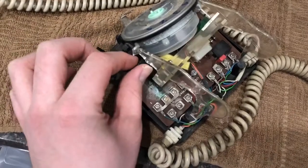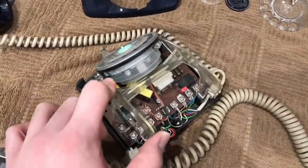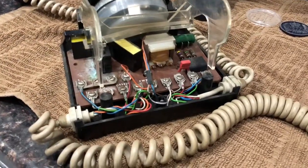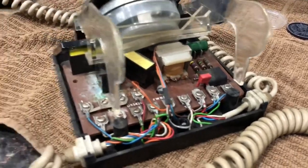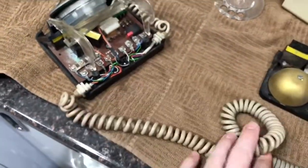There's the hook switch — it's a bit dodgy at the moment, I'll have to have a look at that. It's spring-loaded there. We have the capacitor, a rectifier, and a few other components. Let's see if we can see the date on the dial. There we have the card from the phone to the Bell unit, and then we have the handset cord on the other side.